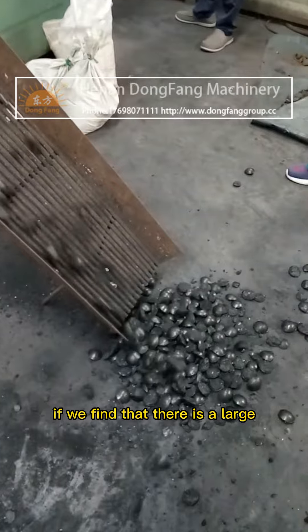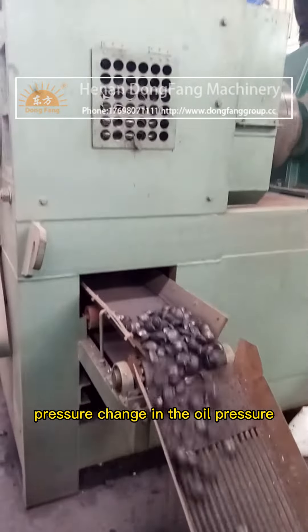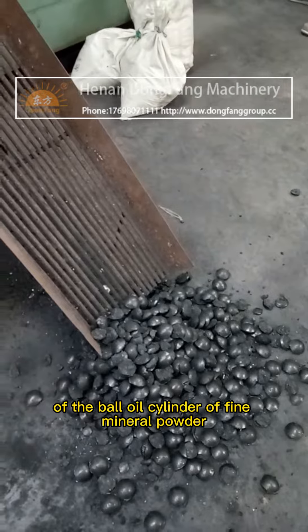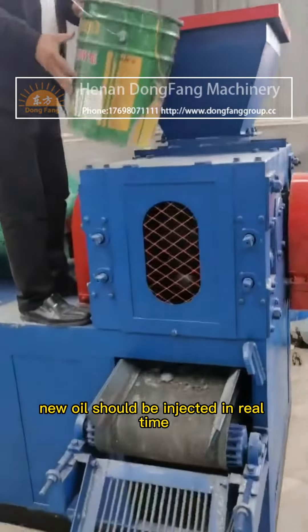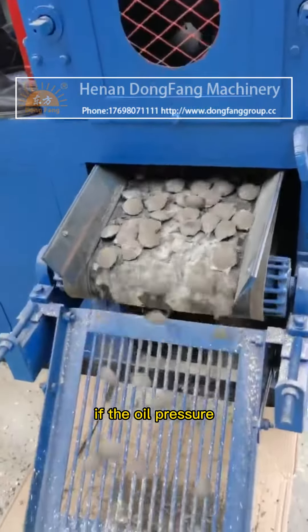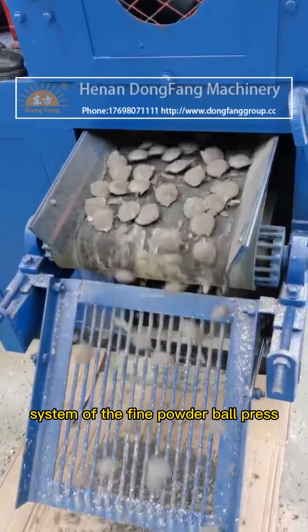Open the inspection cover of the accelerator to check the gear fit and wear state. If a large pressure change is found in the oil pressure of the ball oil cylinder of the fine mineral powder ball press, new oil should be injected in real time.